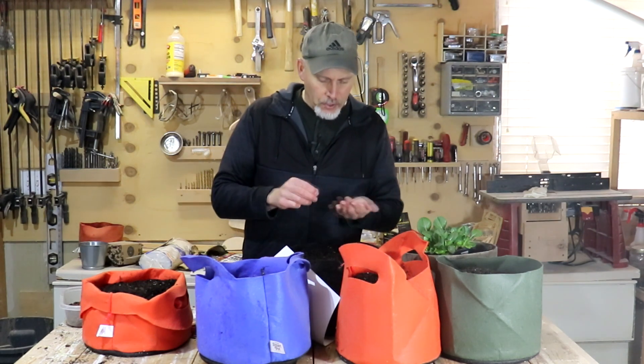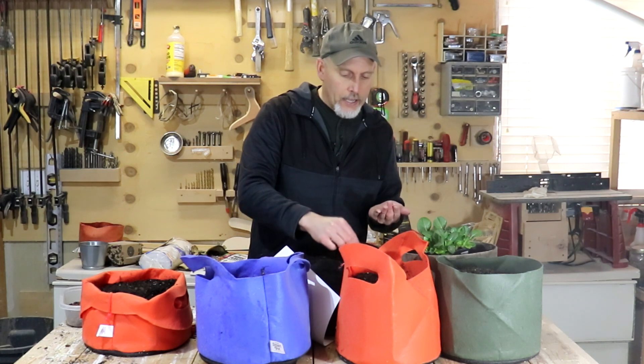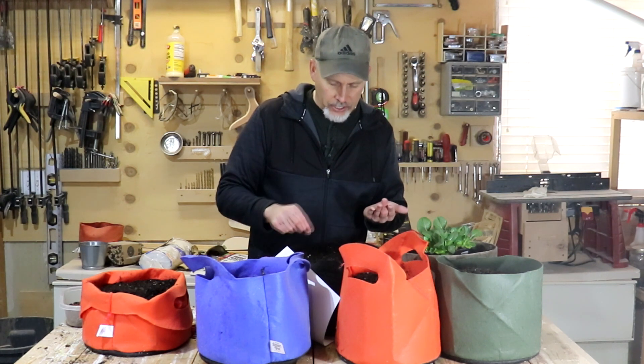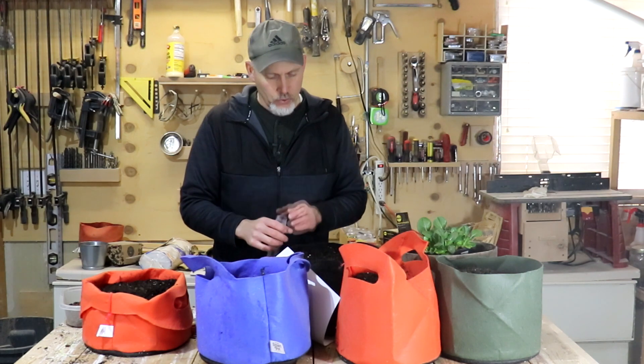And then the last seeds I'm going to plant are some spinach. Spinach is fairly easy to plant. Spinach plants get pretty big, so we are going to be a lot more cautious on how many we want in here. I only want about six or eight seeds in that container, so that's all we're going to put there.